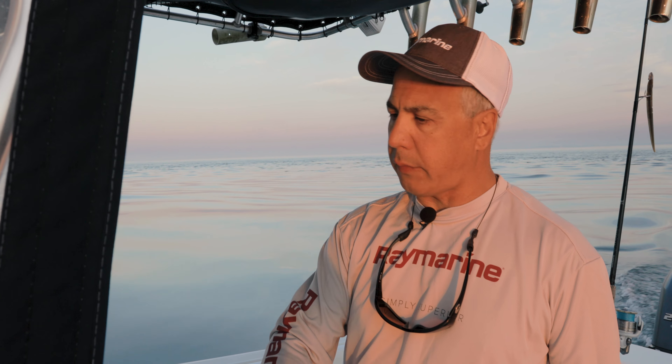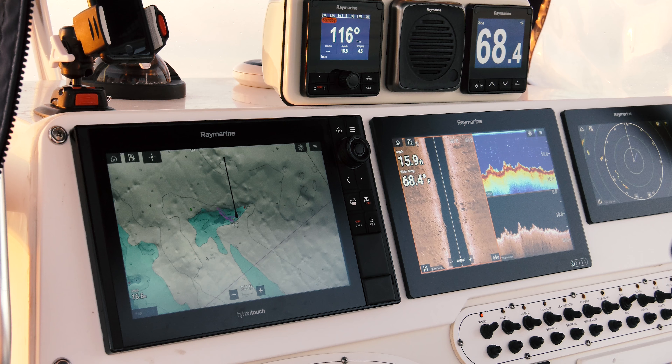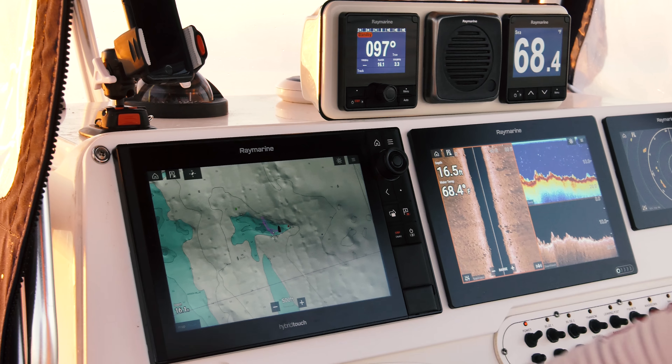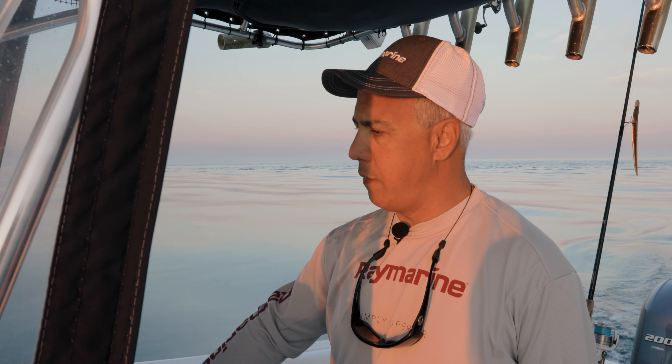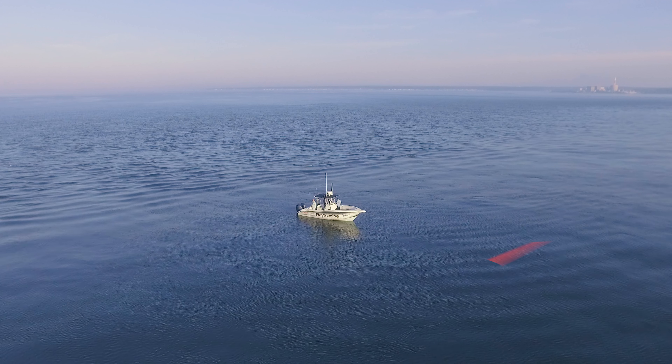As we're approaching these reefs and you're seeing them on your chart, one of the things you want to do is figure out the stage of the tide and how your boat's gonna drift across that piece of structure. That's another reason why we put that track line on — so you can see how that previous drift was and where your boat's gonna kind of set up.